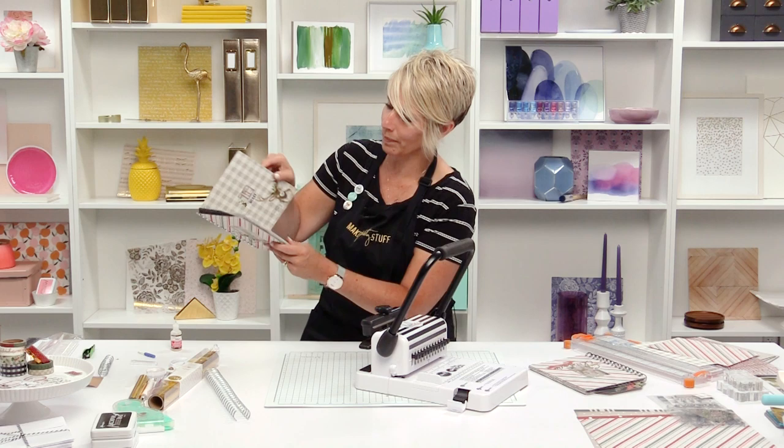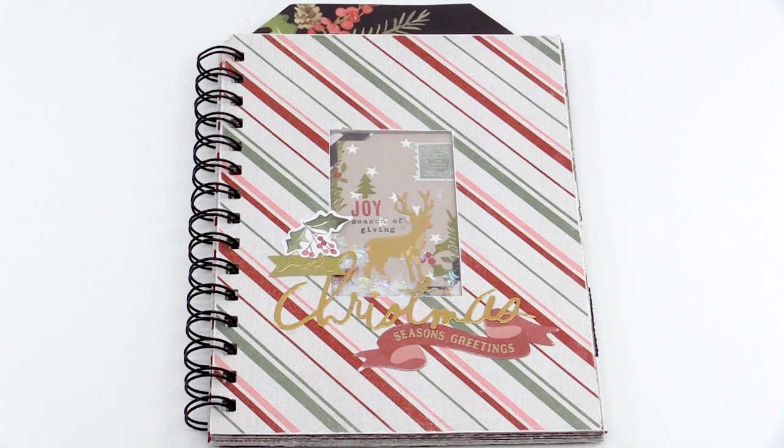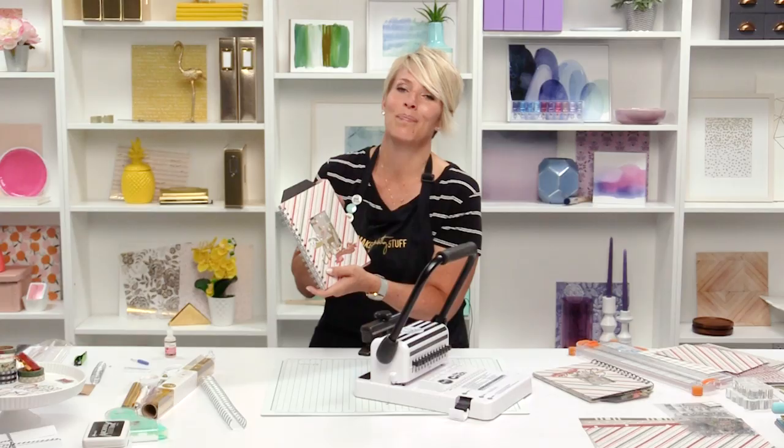I've given you a ton of information. I hope that you're feeling inspired and excited and ready to capture all of your holiday, winter, festive memories. Thanks for joining me at Scrapbook.com — make pretty holiday stuff! Thanks for watching. If you liked this video and want to see more from Scrapbook.com, please like, share, subscribe, and leave a message. Happiness is life handmade.